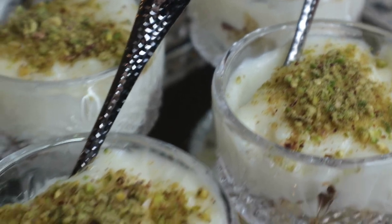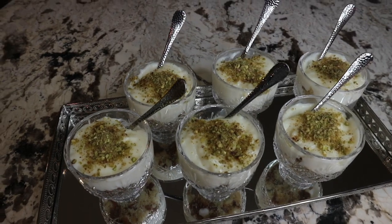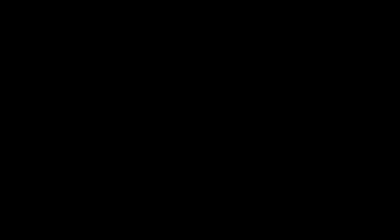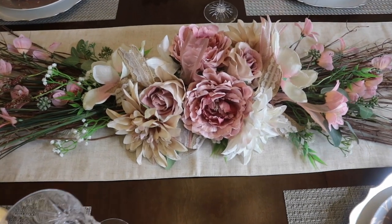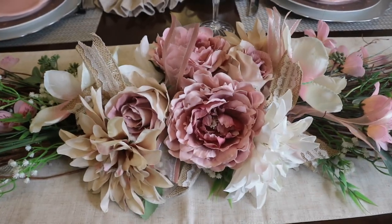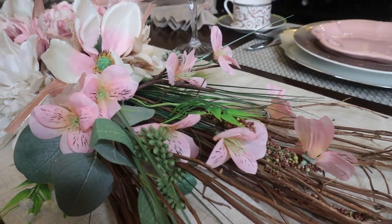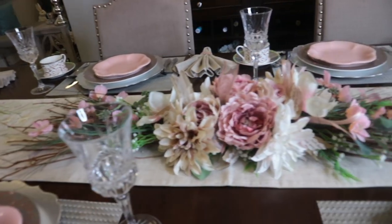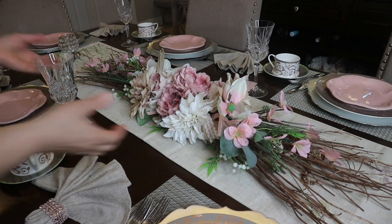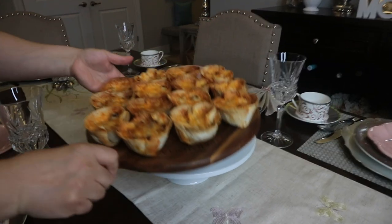Lastly I garnish them with some ground pistachios, and that's it friends — that's all I made for the brunch for my family to have together. It is simple and easy. I already had my table setting ready. I made a video showing how I DIY'd this gorgeous centerpiece and how I put together everything on this tablescape — I will link that video for you in the description box below in case you haven't seen it.